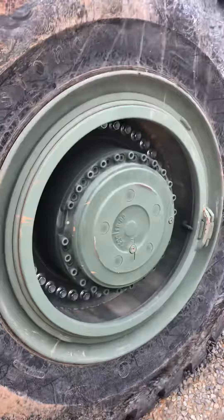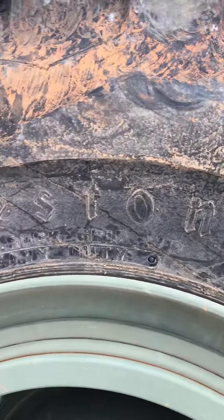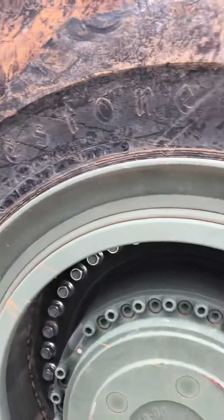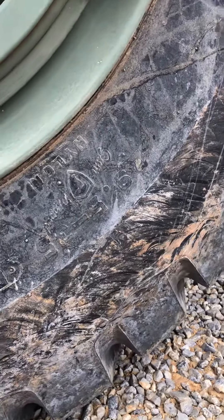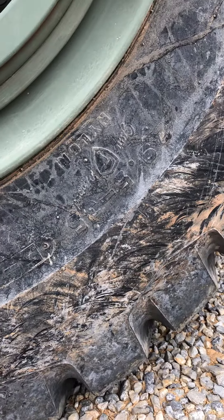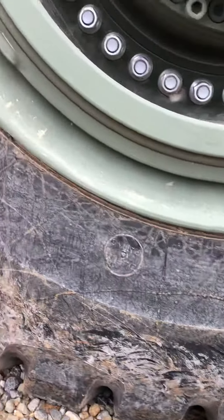Look at this tire right here — a Firestone tire. This is a 29.5-35. That's how it's done.